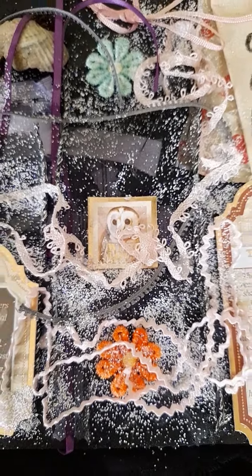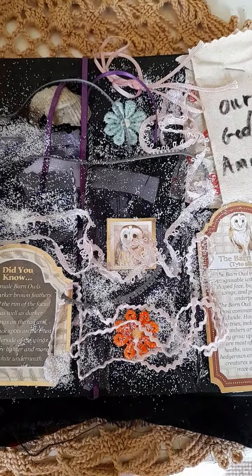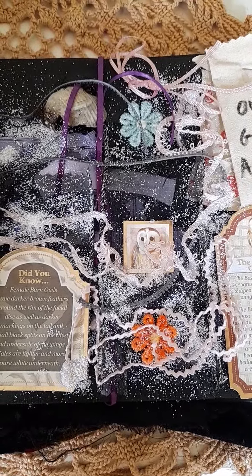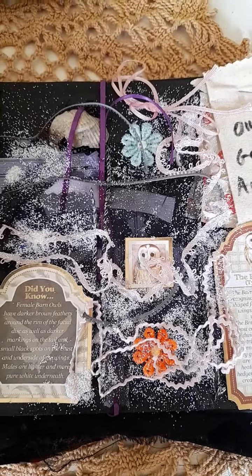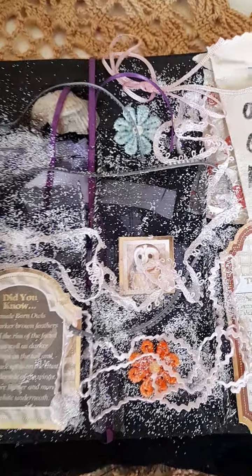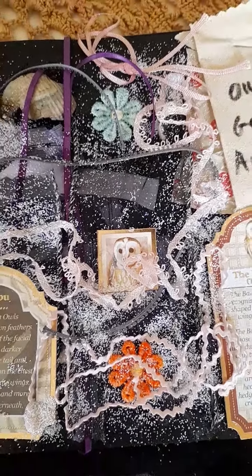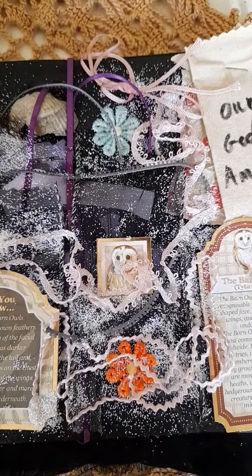I thought it went nicely for the night-time effect because I was thinking of a barn owl night sky. So the embossing powder and the chiffon see-through black ribbon make a lovely effect. That's a little tip if you do want to make a skyline at night-time and you want to see a bit underneath as well. You can see there's some purple fabric underneath there, and with some white embossing powder it makes a really nice night-time effect.